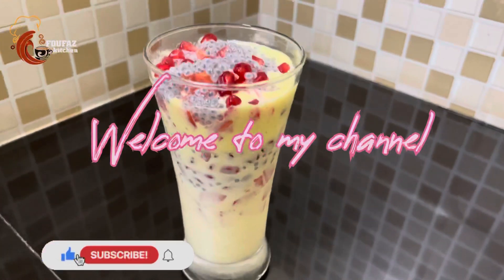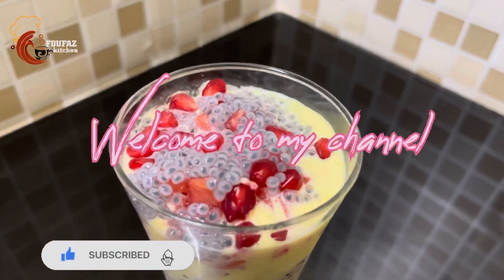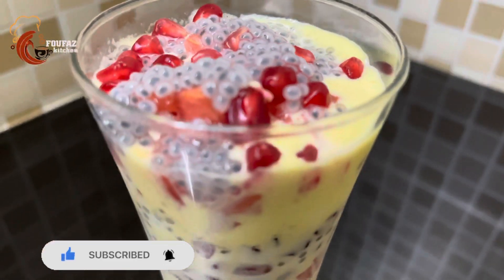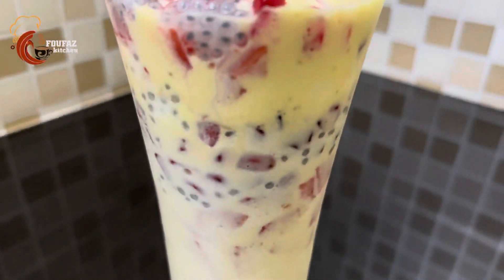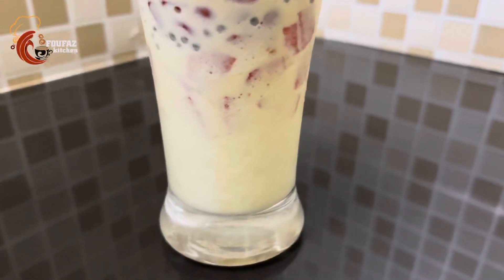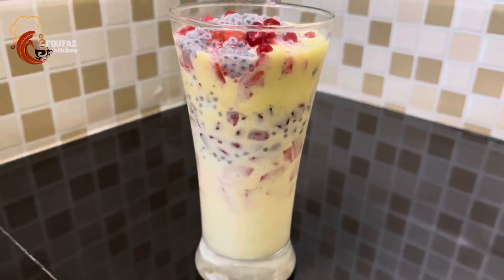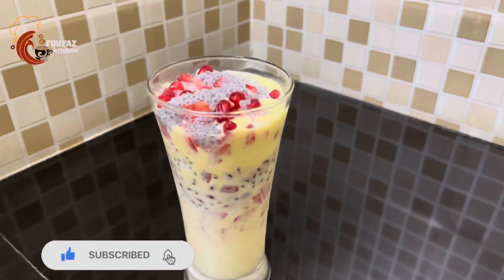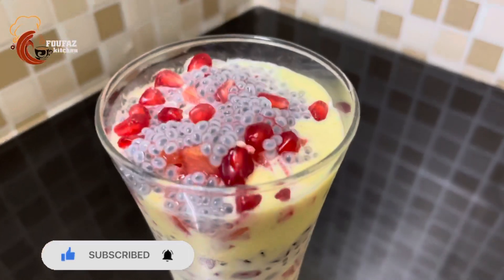Hello, Assalamualaikum, Namaskar. Today, we have a very good taste of a drink that you can share with us. Let's eat a drink with all of us — this is a good taste of a drink. Let's try it.